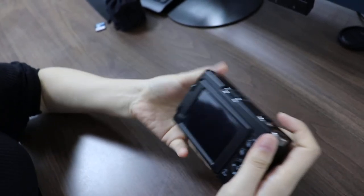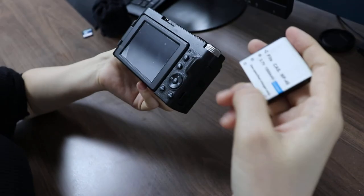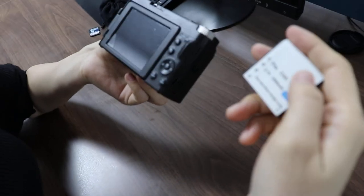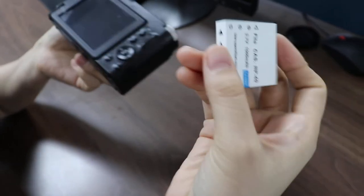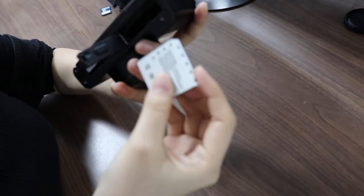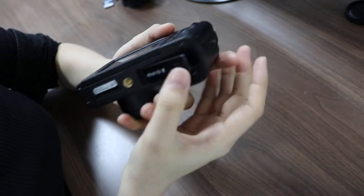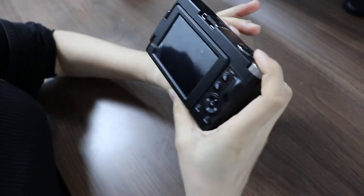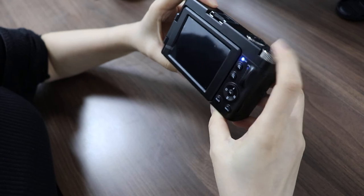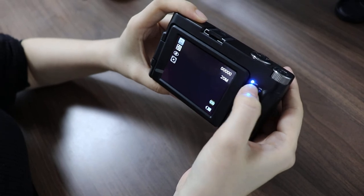Now let us know how to turn on the camera. Take out the battery in the package. Please note: at the first use, you need to charge the battery for eight hours. Here we have pressed the power button. You can see the camera turns on and the busy light is on.